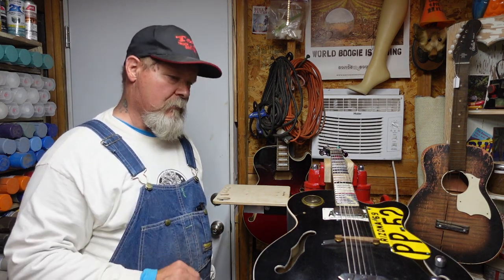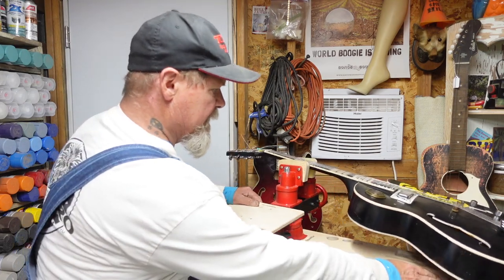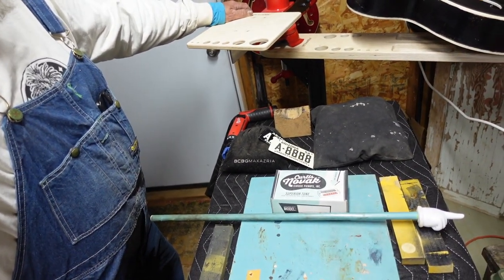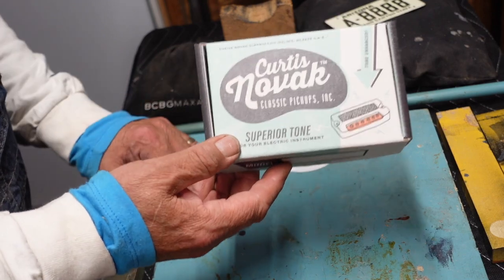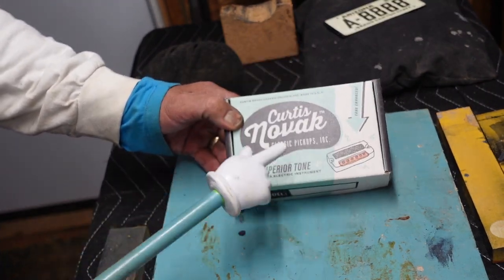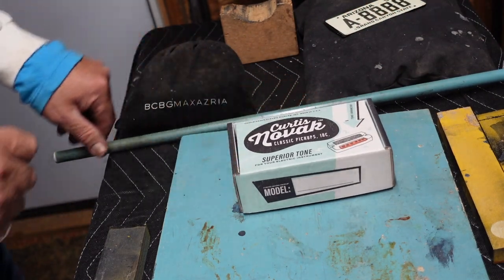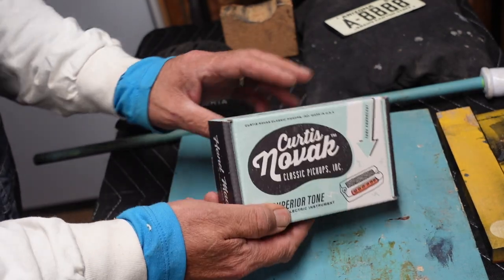Bob had an idea, I went with the idea, and now I want to swing this guitar out of the way and bring the camera down to the work area to show you what I ended up getting. I ordered a pickup from Curtis Novak. I've heard about Curtis Novak Classic Pickups — what really struck me right away was the chick flick teal all over the packaging. Curtis Novak Classic Pickups Incorporated — I'll give you a link below — and I thought the packaging was pretty spiffy.